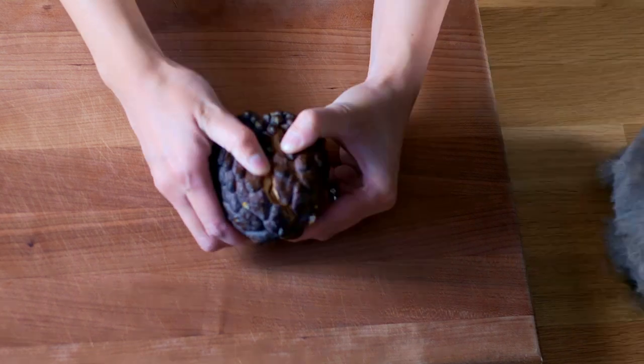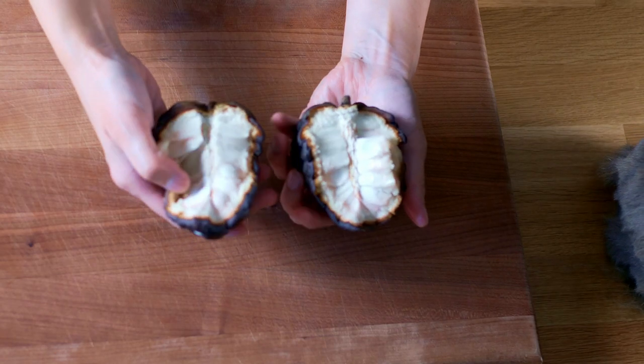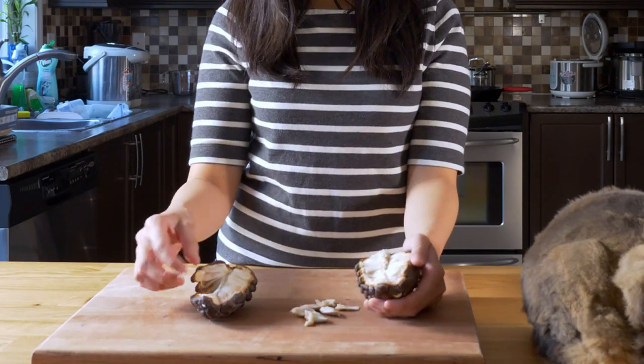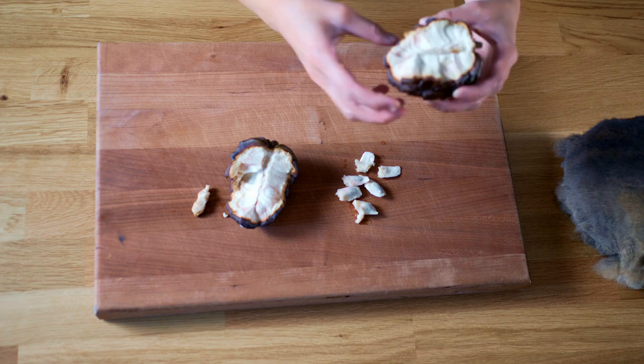So we're going to just open it up like so. Each little bit has actual flesh around a seed. There's about 20 to 40 seeds per fruit, and usually you just eat it right out of the fruit.